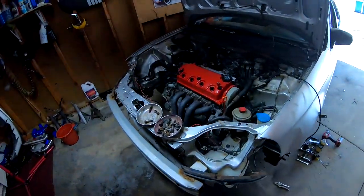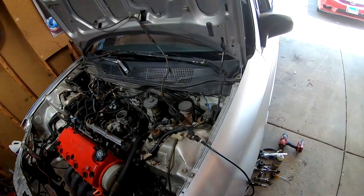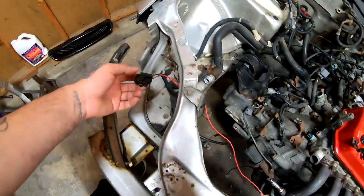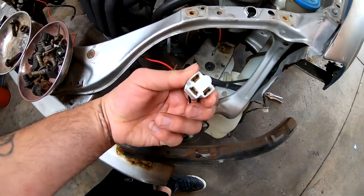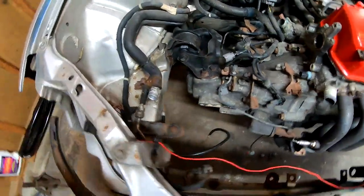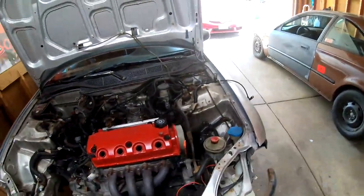Welcome back to the channel. Today we're going to be draining the transmission and also the engine oil, and then we're going to start pulling the exhaust system all the way to the back and remove it, get it out of the way. I wanted to show you guys this wire right here — it goes across, looks like it's for the headlight, and this wire is actually feeding the other pigtail on this side for some reason. I'm probably going to have to trim this because I'm planning on pulling all these wires out of the engine bay.